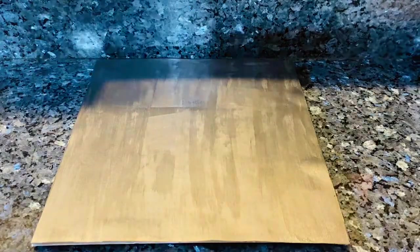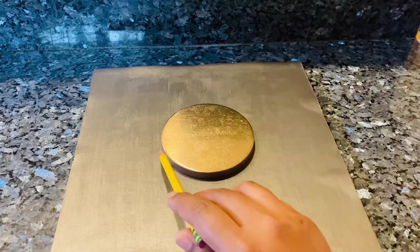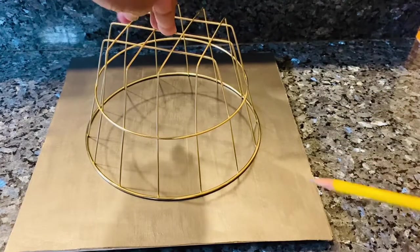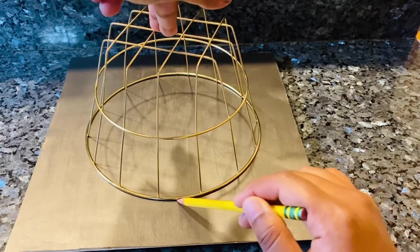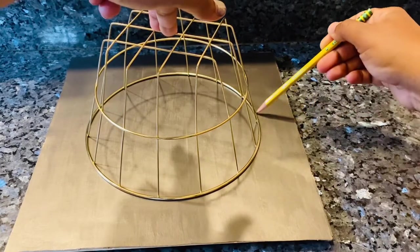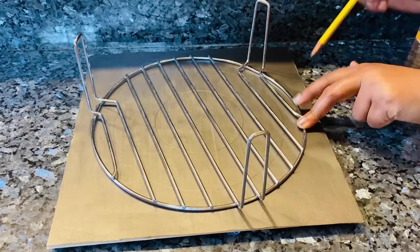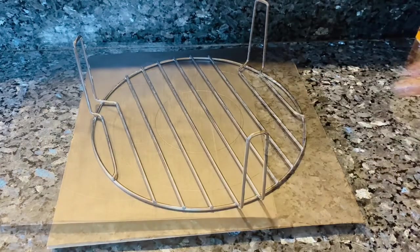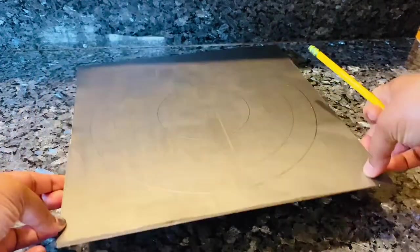Once your paint is dried, the next step is figuring out a pattern. I'm going ahead with a circular pattern, so I'm taking random objects from my kitchen and drawing a pattern or an outline on this board so that it's easier for me to glue the stones. Here you can roughly see the outline.